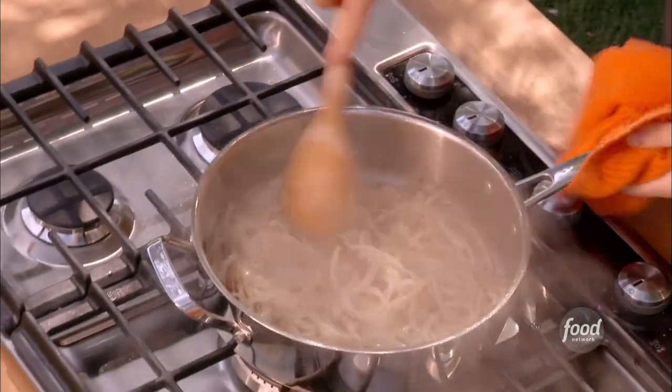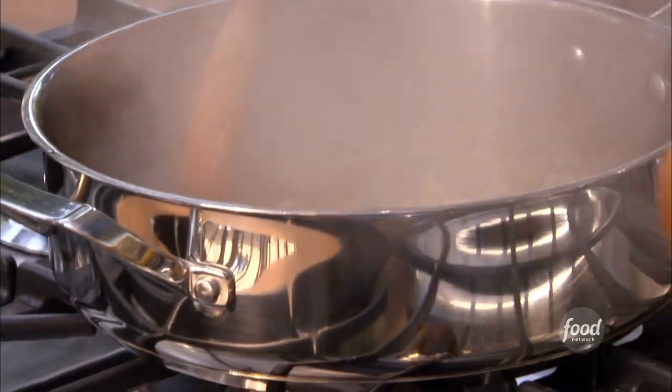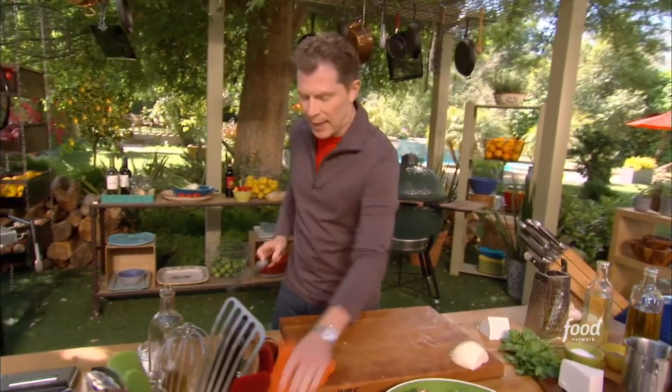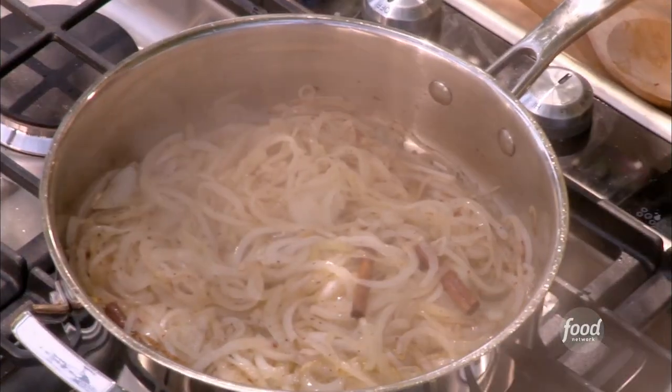So we're going to let these cook down. The cinnamon and the crushed red pepper will permeate those onions and we'll get a nice sort of color on them. The sugar will help that. There are natural sugars in the onions as well, but by adding a little extra sugar it just kind of helps the cause a little bit.